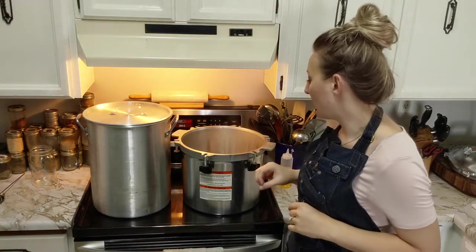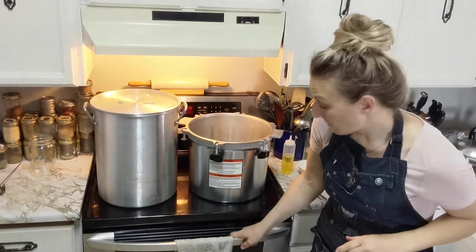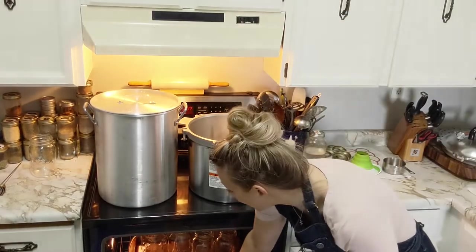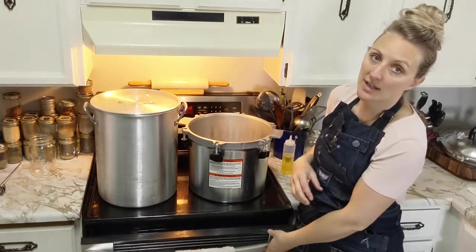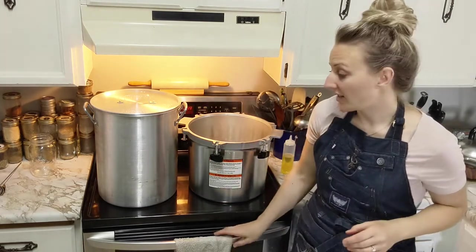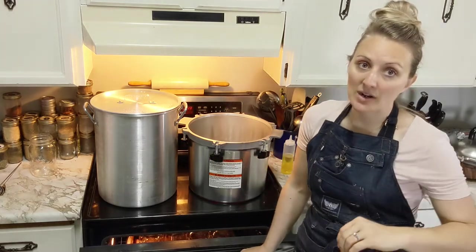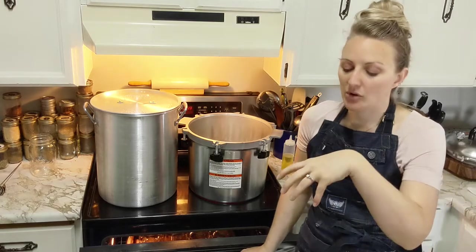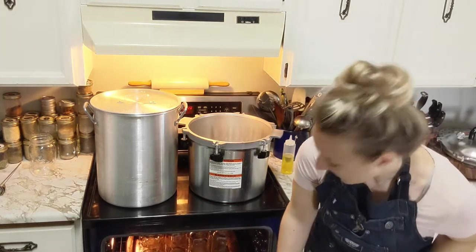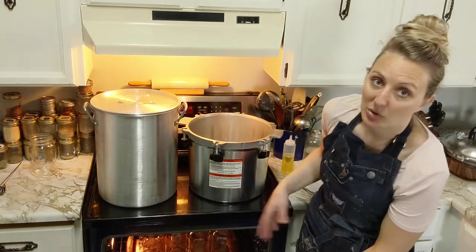That water is coming up to just below a simmer right now. Because I have to start with my jars hot, I have them in the oven on a tray - I set the oven to 220. The jars are at about boiling temperature. We don't have to sterilize them; I'm essentially just doing this so that the jars are hot to handle the hot product. If you have cold jars with hot product, that's where you get breakage. You need everything to be in the same ballpark of temperature. It's also just a good place to store them so you can pull them out one at a time.